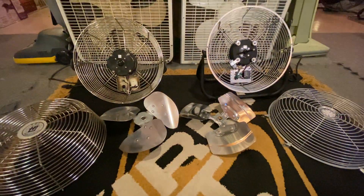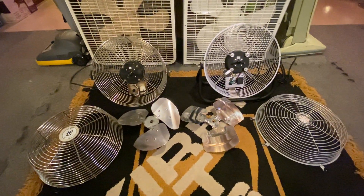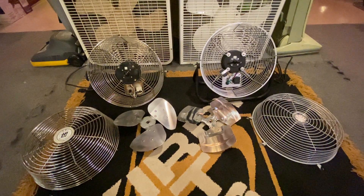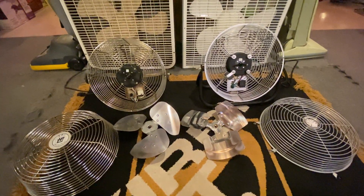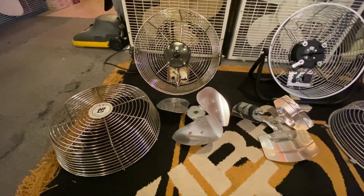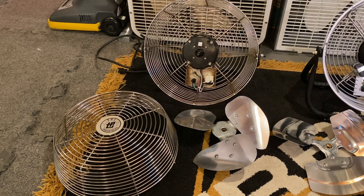So there you have it — two TPI high-velocity fans made seventeen years apart. Stay tuned, because I will be posting a demonstration video of this fan once I get it mounted somewhere.